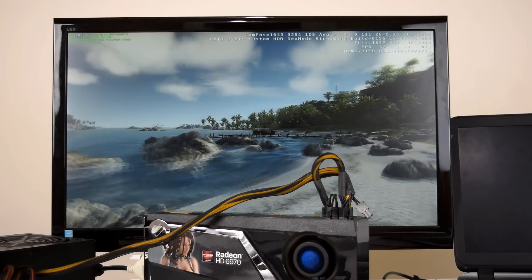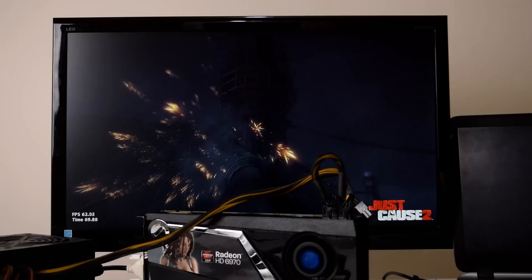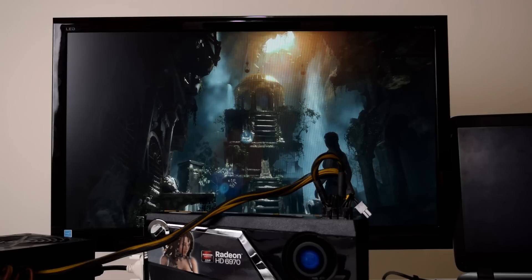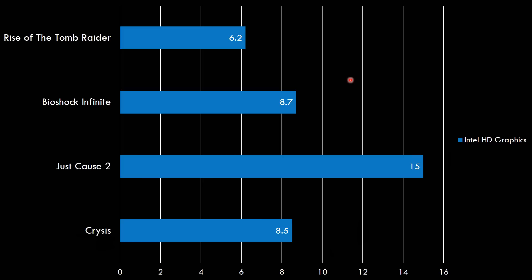The games we're looking at today are all running at 1080p. We have Crysis at very high details, Just Cause 2 with a mix of custom high and medium details, Bioshock Infinite with high details, and Rise of the Tomb Raider running with low details. With the integrated Intel HD graphics: Rise of the Tomb Raider gets 6.2 FPS, Bioshock Infinite 8.7, Just Cause 2 — the highest — at 15 FPS, and Crysis at 8.5.